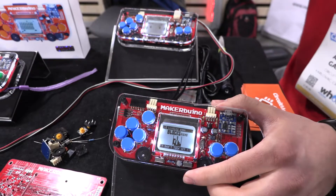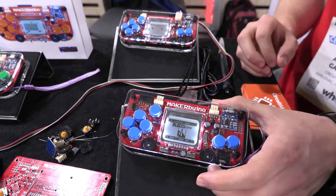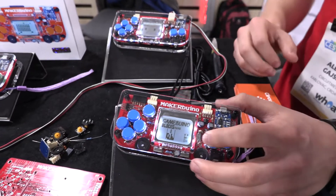After you finish building the device, you can code it and connect it to your PC. All the games are open source. In other words, you can take a look at how somebody made this Tetris game and change it or learn something from its code.